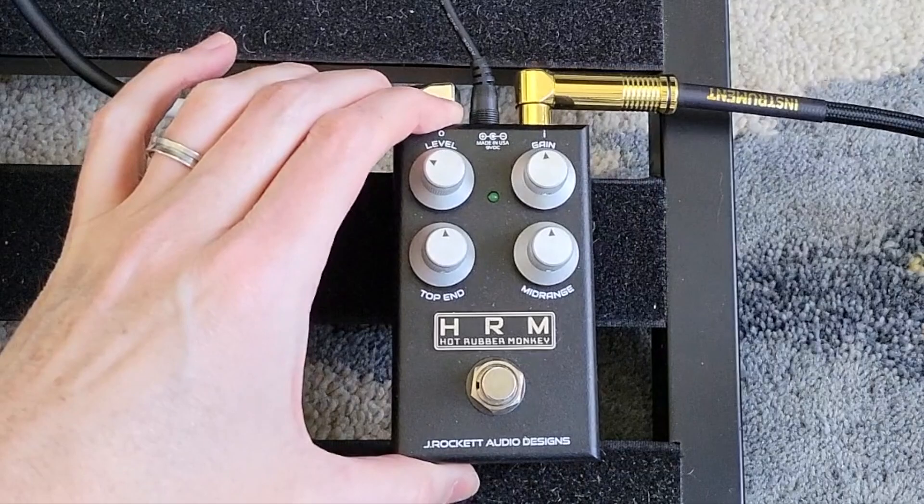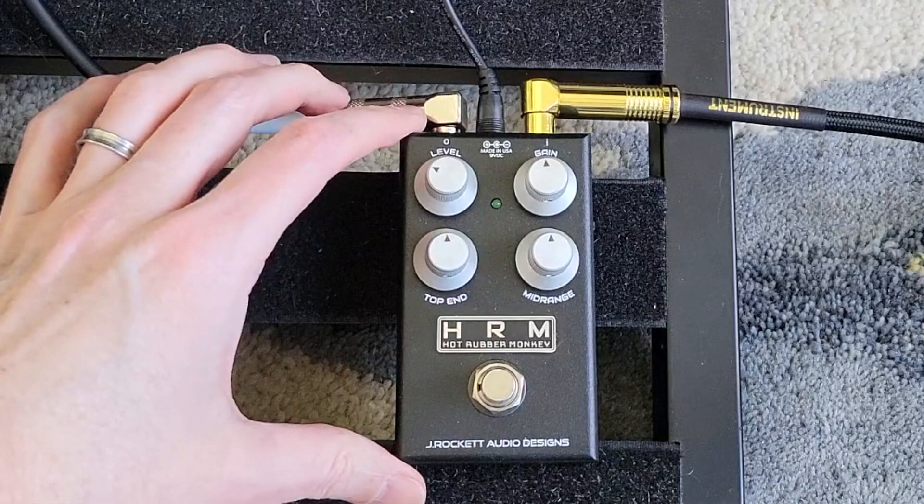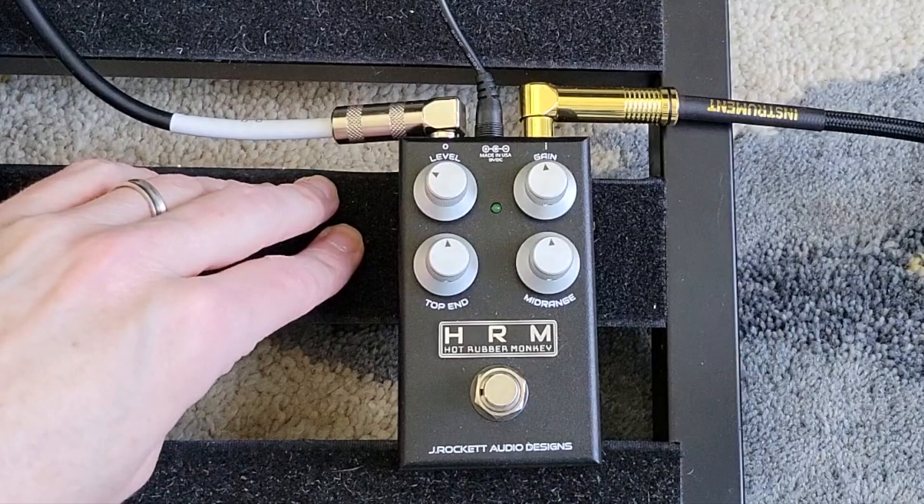This is a great-sounding little pedal. It's quite heavy and has a lot of bulk to it, even though it's a pretty small pedal. So it definitely has a very good quality feel.